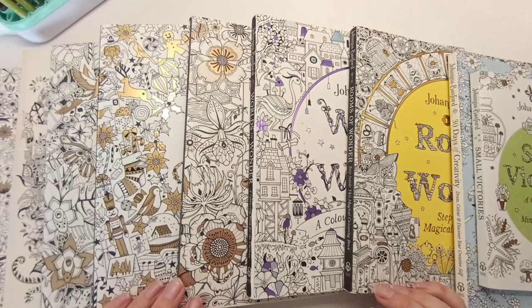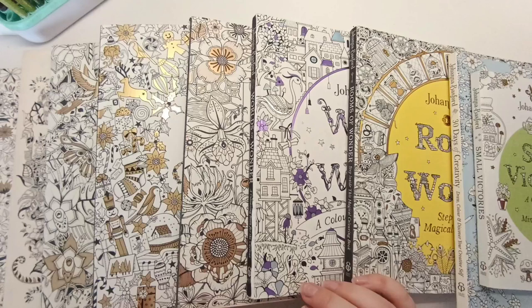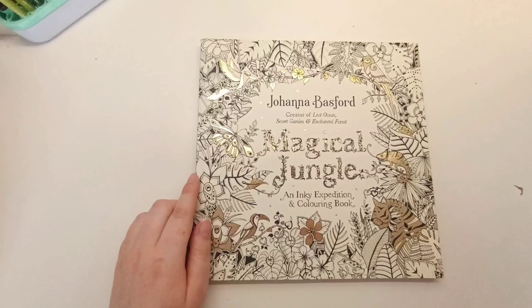I'm going to go through my Johanna Basford books in roughly the order I purchased them, so you can see a bit of my progression. For other artists I may do chronological or random order, but for Johanna Basford I'll do the order I purchased them. Let's get straight into it.